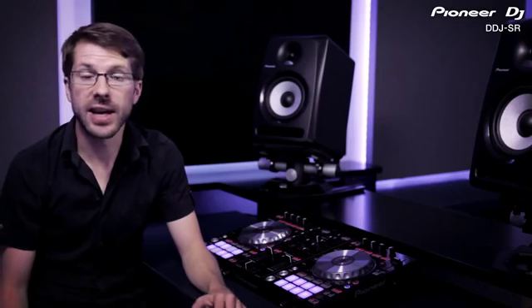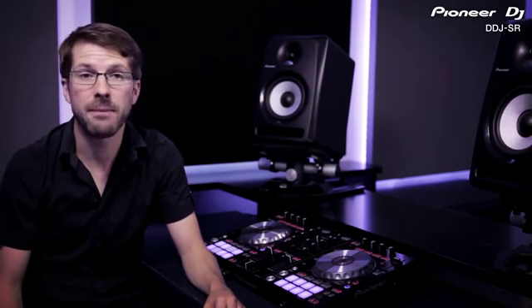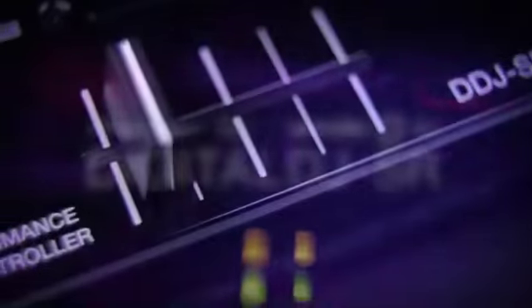The DDJ-SR is completely geared up to the creative DJ who wants to explore all the live remixing innovations the market has to offer and more. What sets the SX and SR apart from the competition is how effortless and immediate it is to start using these functions instantly without any preparation.